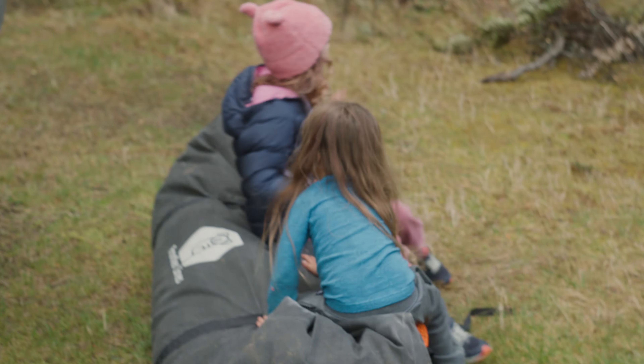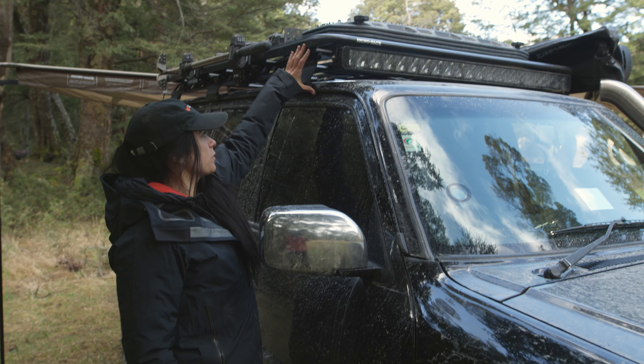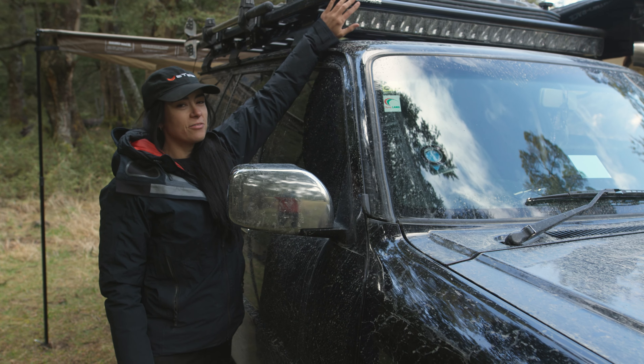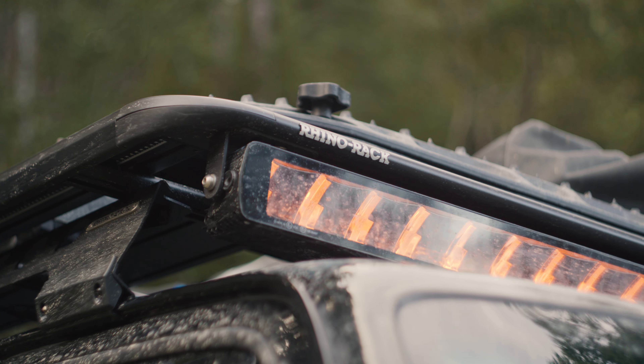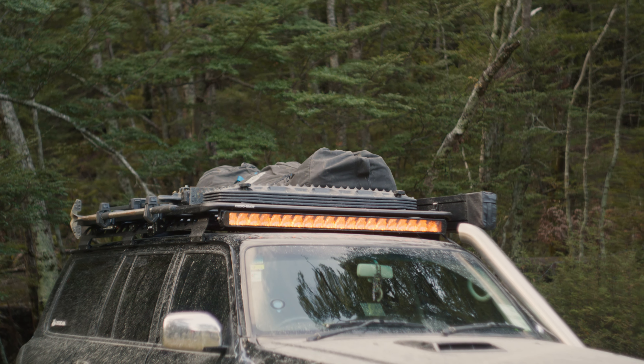At the front here I've got my STX light bar. Previously I've had to mount it further forward just due to clearance, and I've always really wanted to have it tucked away underneath my rack. So with this new platform up on the roof with the backbone system, I have the perfect amount of room to mount my light bar.